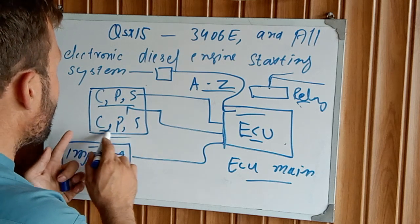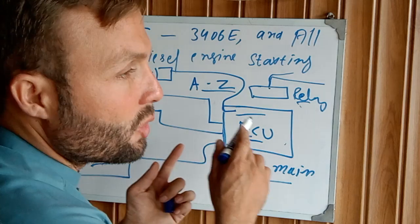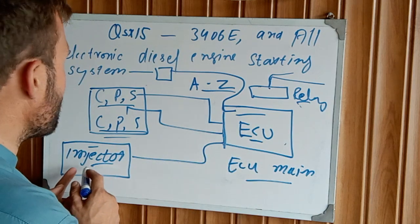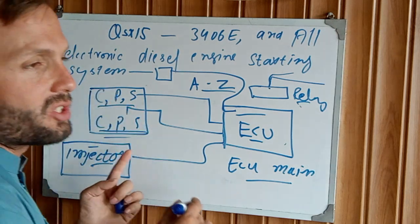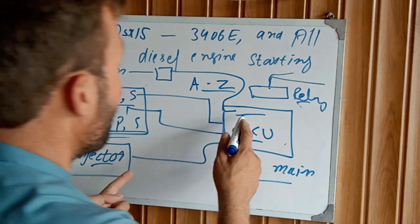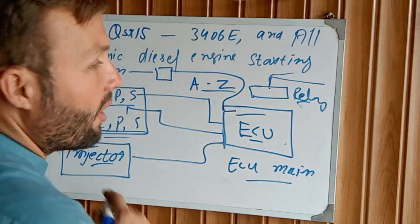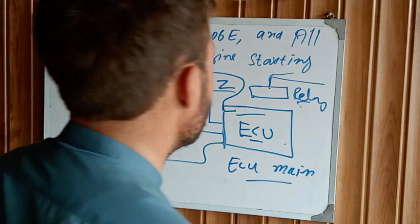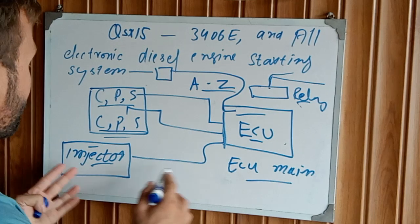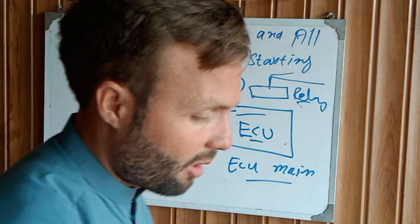When the engine is cranking, the crankshaft position sensor and camshaft position sensor take a signal and send it to the ECU. The ECU now understands the engine is rotating and determines the timing for the injectors — which injector is at TDC and which is at BDC. The ECM determines which injector is at top dead center and fires that injector to ignite the air-fuel mixture inside the combustion chamber. The injectors gradually fire, the engine starting cycle begins, the engine starts, and the problem is solved.